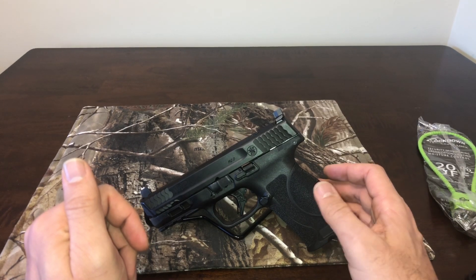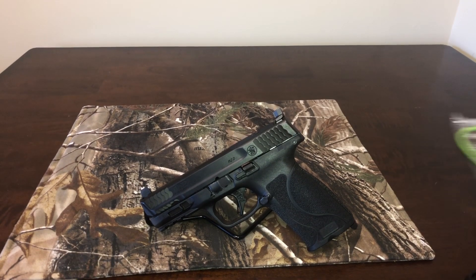Anyway, that's it. This is all you get in the package — Smith & Wesson M&P 10 millimeter 2.0. Thanks for watching, like and subscribe, see you next time.